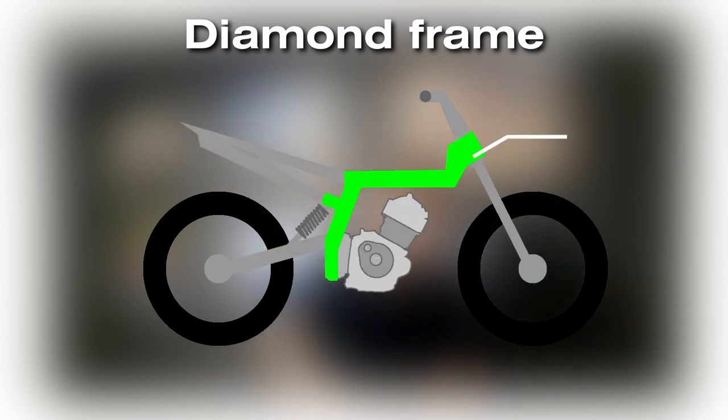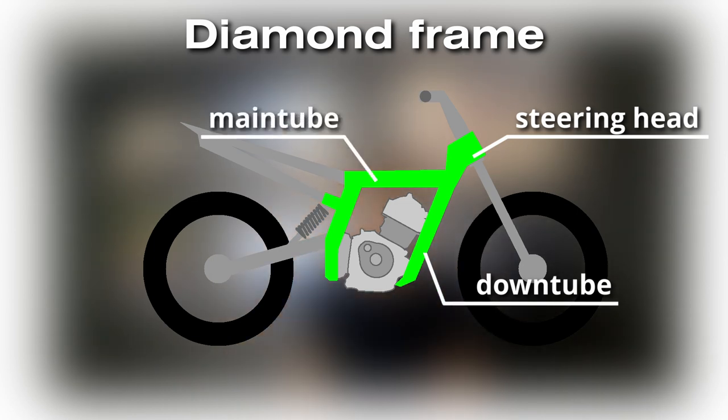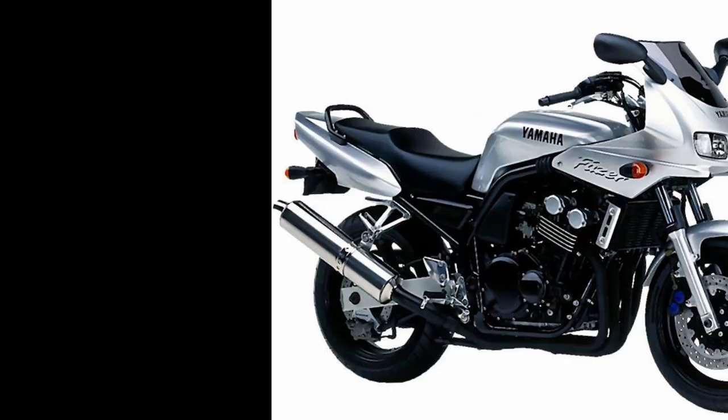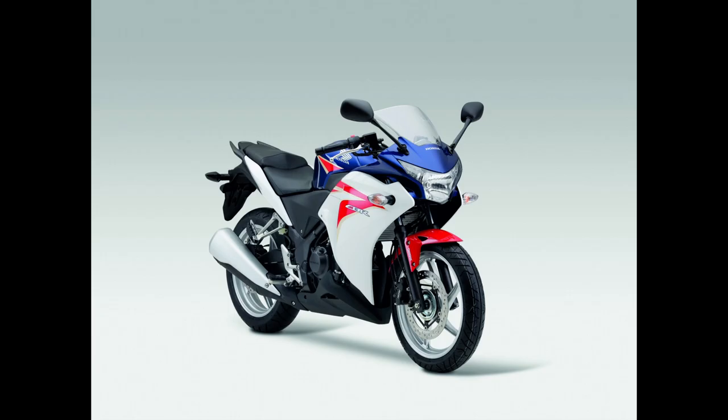Here's how the diamond frame is structured: you have the steering head, from there you get a down tube leading down to the engine in front of it and connecting to hold it in place. Then you have the main tube going above the engine all the way down to the swing arm, connecting to both the swing arm and the engine. There can also be a small pipe leading through the bottom, but this pipe doesn't need to be too strong since the engine is used as a stressed member. Example bikes include the Yamaha Fazer, the Suzuki Slingshot, and the Honda CBR 250R.